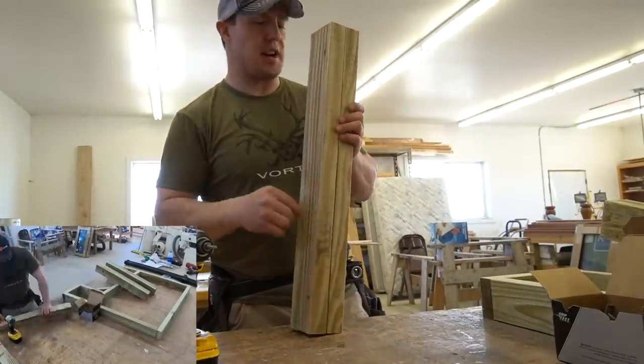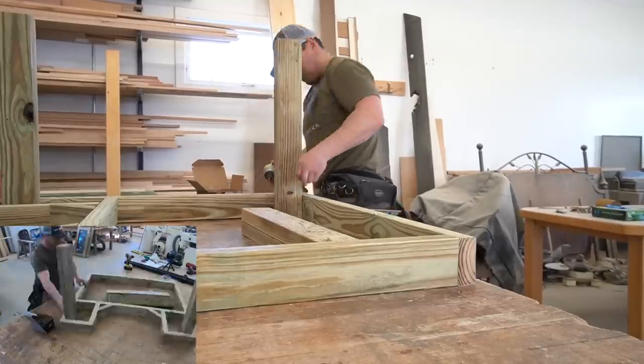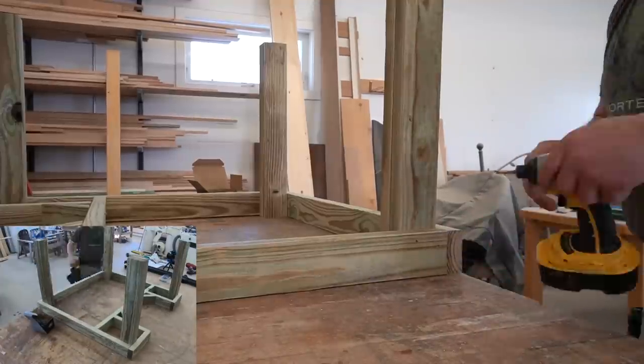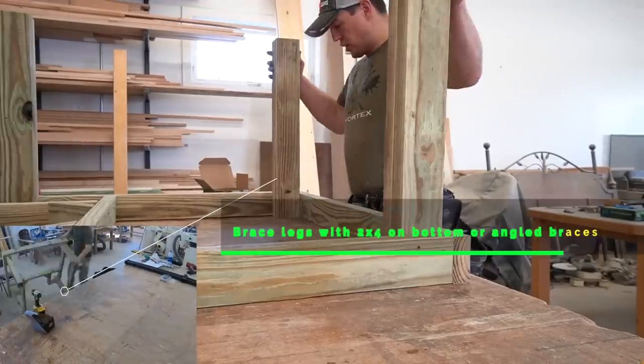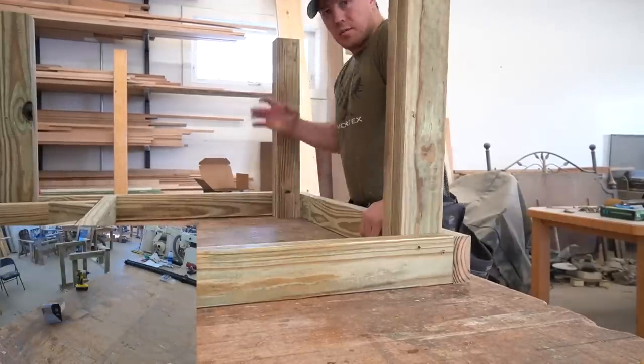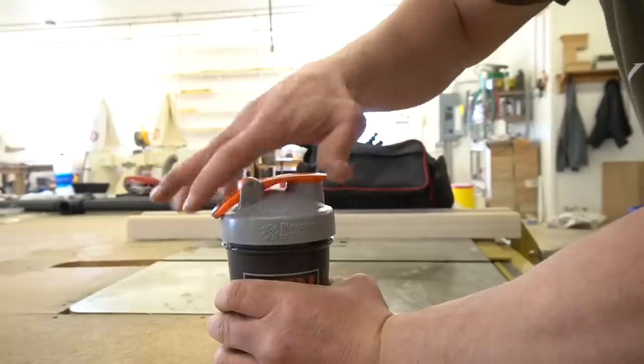We got our four legs made — let's attach them to the table. Now that I got the legs attached, I'm going to put a two-by-four around the base just to sturdy up the bottom of the legs, then we'll flip the table over and put the top on.